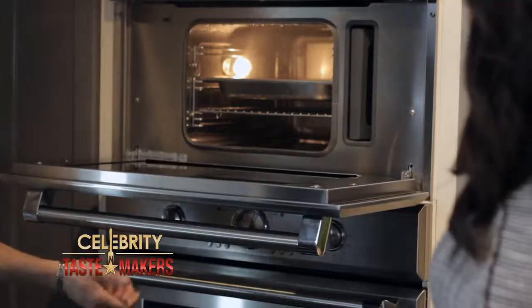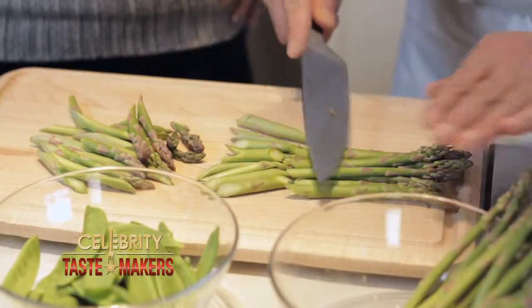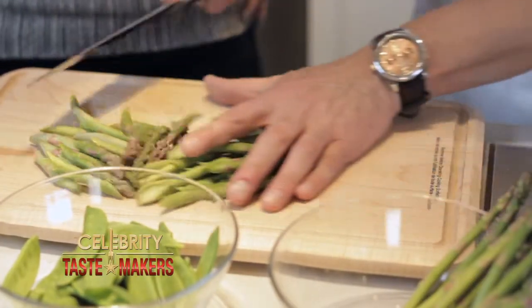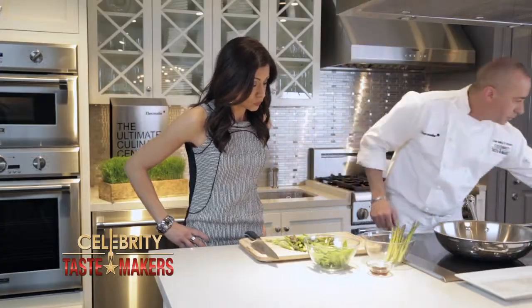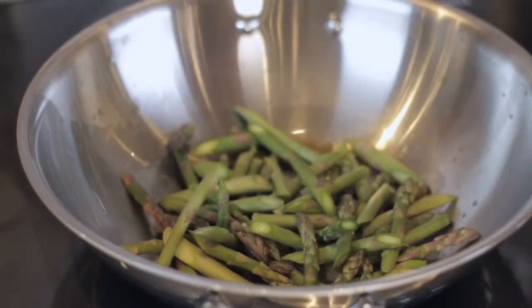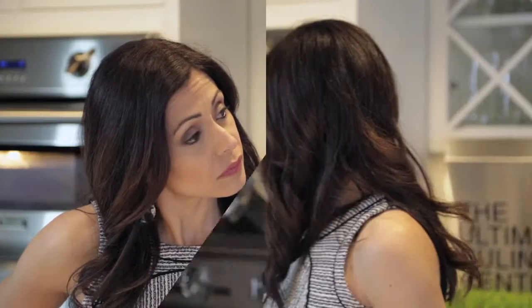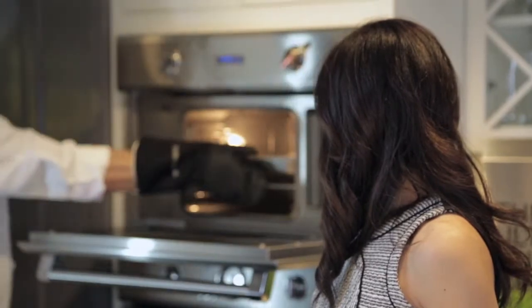While the dumplings are steaming, let's prepare the asparagus and snap peas. Cut the asparagus at an angle, about two inches long. Let's heat up our sesame oil. This is gonna cook for about five minutes, and the dumplings will be ready at the same time.